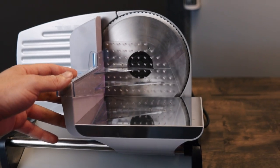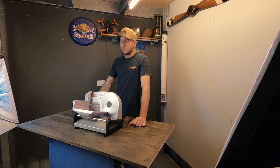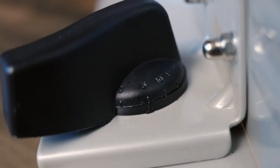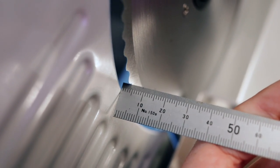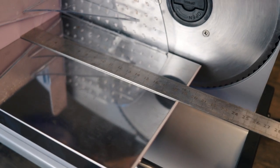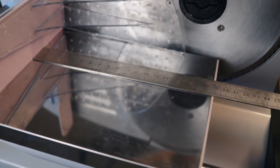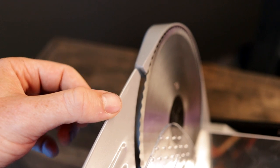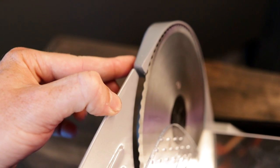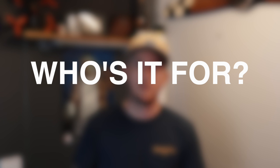Cons. The slide action isn't the greatest but it does the job. The slicing measurement isn't very accurate — I've got it set at 5mm and it's actually around 3mm. The bed size is only 19cm long so it's a bit short for longer pieces of meat. The back plate is pretty weak and flexes a bit, so if you push too hard you can actually change the adjustment of your blade depth.